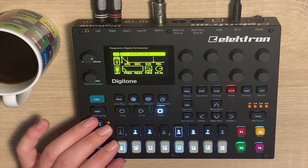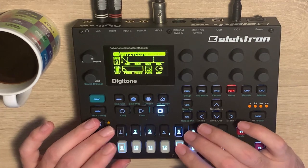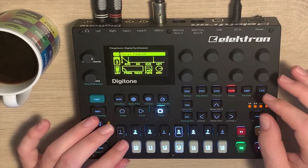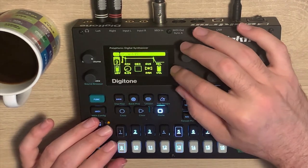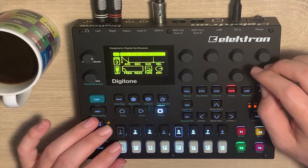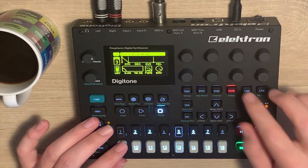Let's go for a darker, grittier sound — let's lower it an octave. Yeah, maybe a little bit more. We're getting there. I said grittier, so let's add some drive. It's subtle, but it probably becomes less subtle if you open up the filter. It's also becoming quite loud.